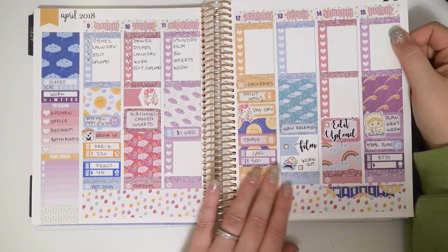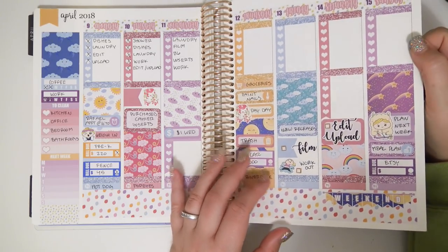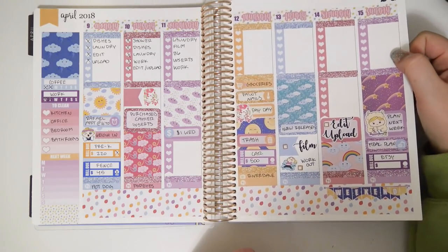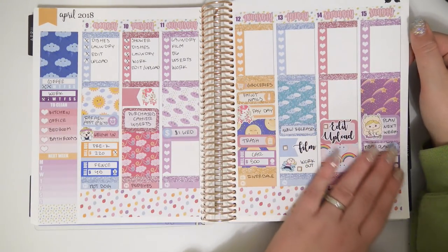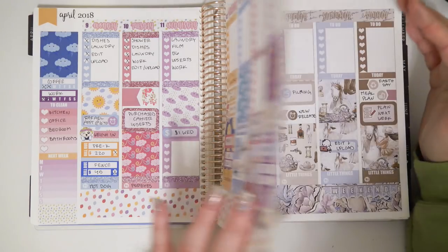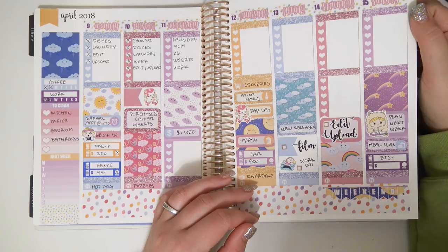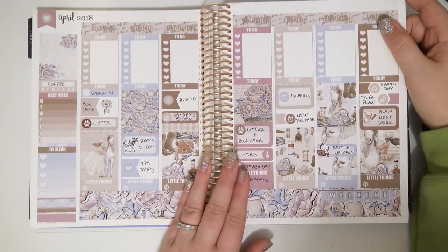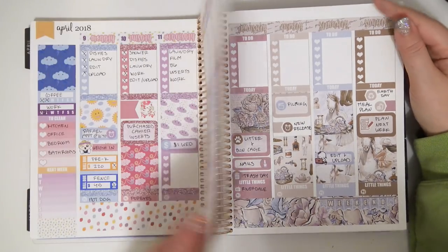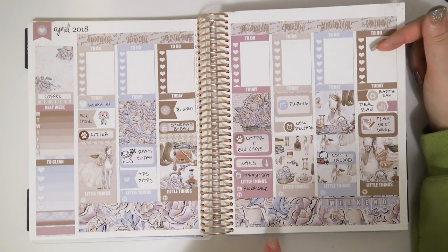Another white space spread with one of my kits — it's very cute. This is like the weather one. I really like it. I don't know what I was doing with all of these white space spreads because this is so not what I do now. I didn't use my checklist at all on the second half of this week — I was bad about filling those out.